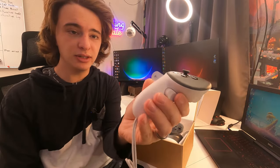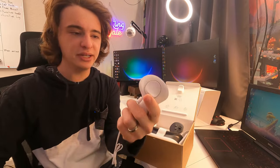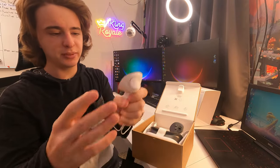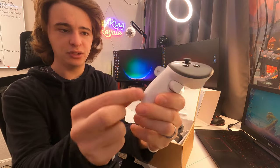The handles are a little different than the Quest 2. You no longer have the big ring, and they are a little smaller as well. You guys still get a wrist strap to make sure you don't fly this off, and don't forget to pull the tab.